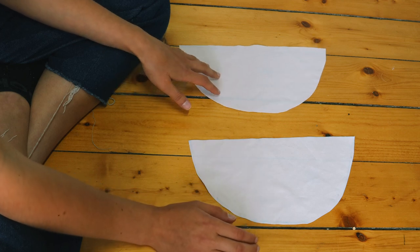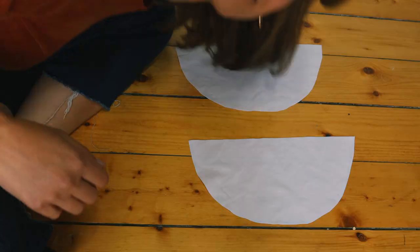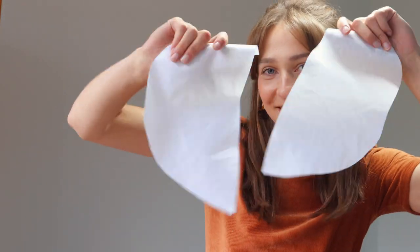I'm simply going to freehand the cup shape and cut out two identical pieces of this shape. You might be looking at these cups thinking these are humongous — and yes they are big — but don't worry, we will come to that. Everything will get shrunk to size.